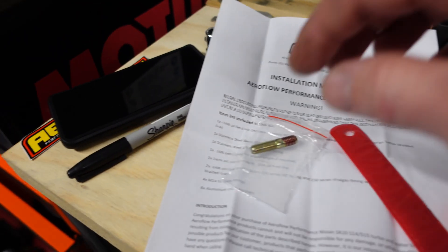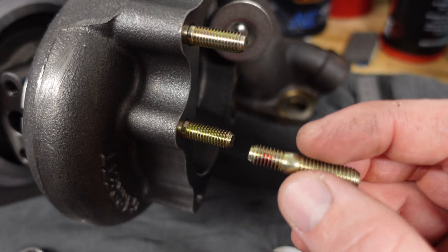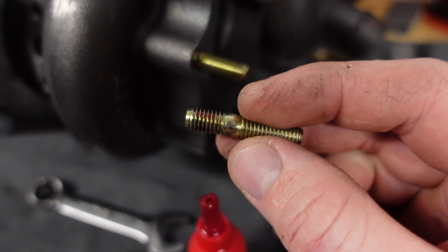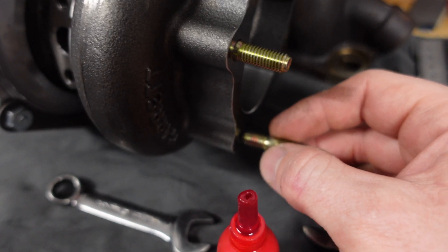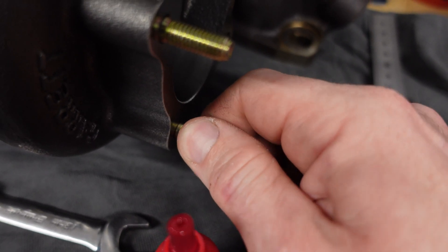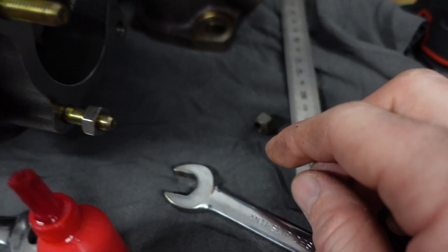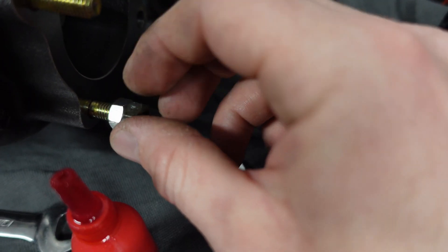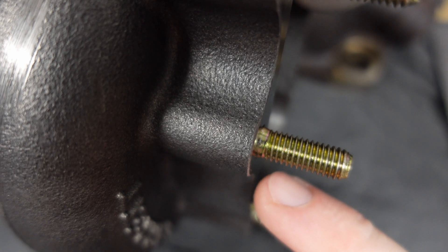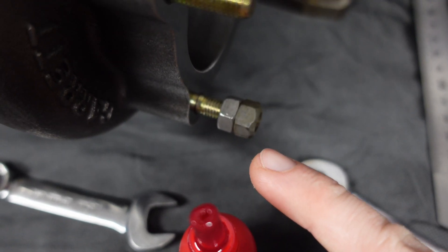I just wanted to show you what I'm doing here — I am loctiting the turbine housing studs in. There are only three studs on the turbo. I'll put loctite on there because I don't want the stud to undo on itself when we go to pull the dump pipe. And here's a little trick: if you don't have a stud removal and install tool, all you do is grab two nuts, tighten the two nuts together, and then you can do the stud up pretty tight. That's how you get the stud in. A little loctite and two nuts does the job just fine.